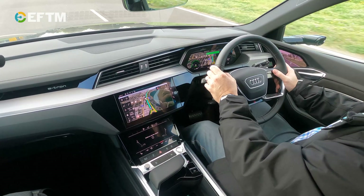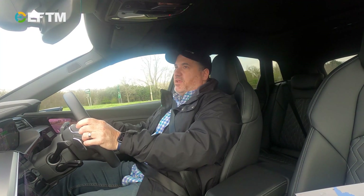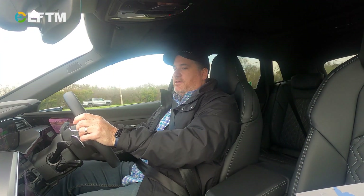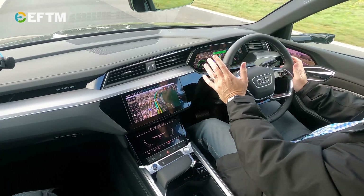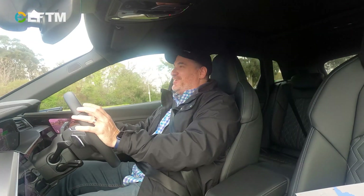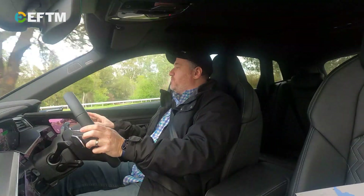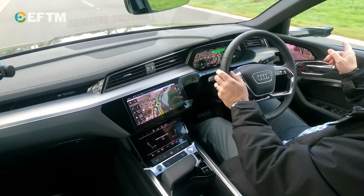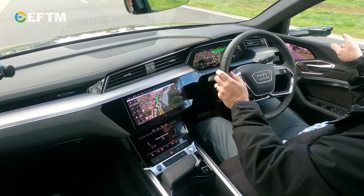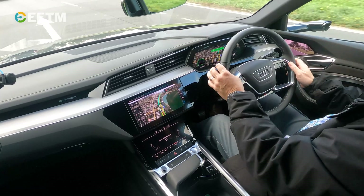After 500 metres, the nav says leave the roundabout at the second exit. Oh, this is very weird — not because it's an electric car, but because of the mirrors. Straight up, the mirrors are dauntingly different. I've got this little screen here showing me the view from that camera, but I'm used to looking out there, not down there, so it's a bit to get used to with the virtual mirrors straight off the bat.